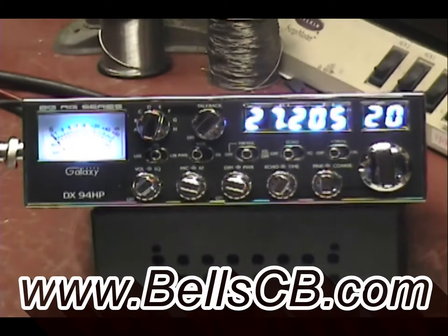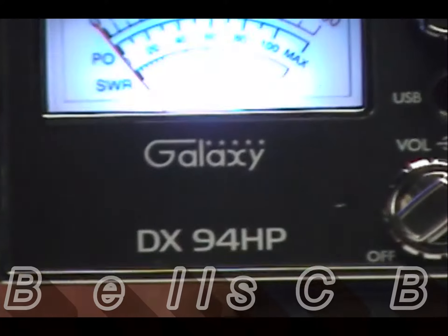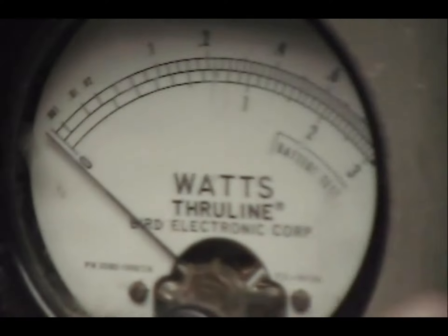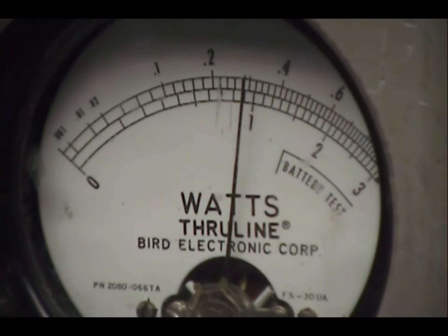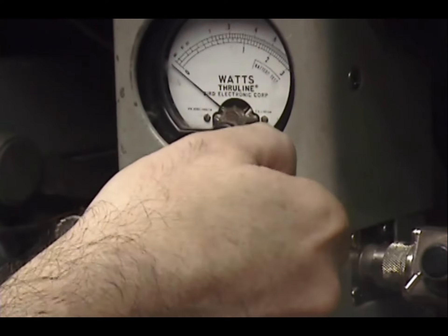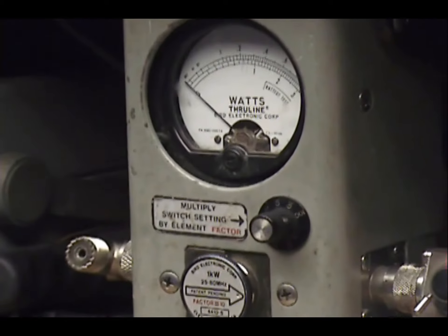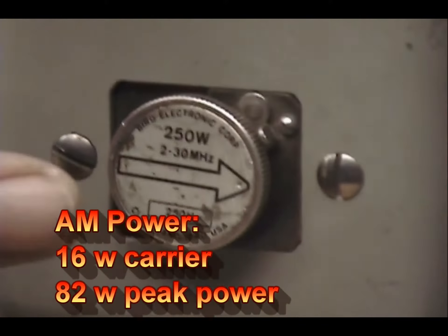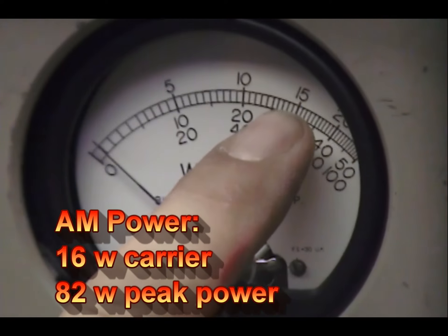Welcome everybody. Today we have a Galaxy DX 94 HP — we're doing a tune-up report for Jose in Massachusetts. On the 100 watt scale I'm looking at 10, 20, 40, and 60. Taking it up to 30 watts all the way up. On the 10 watt scale, all the way down is about 4. I've got a 250 watt slug, so right here is 100 watts and right there is 150 watts.